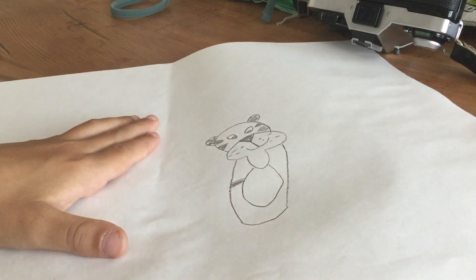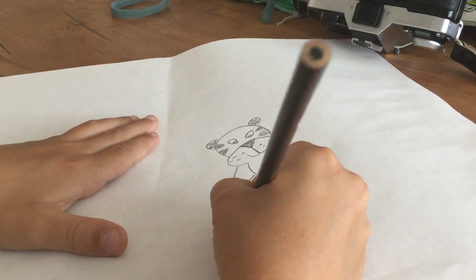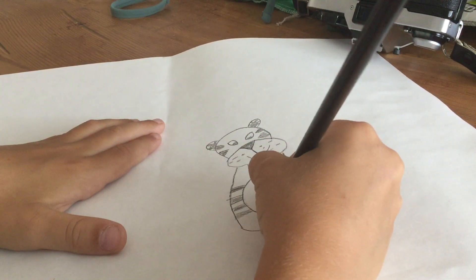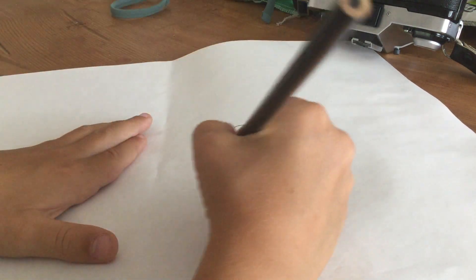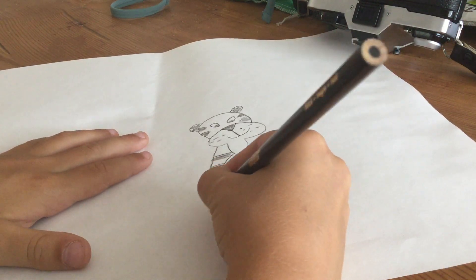Then make two lines right here and color in between the two lines, going underneath. Do that on the other side — make a line, but make sure you don't cover the tummy. That's his hair because he's a tiger. It's gonna end at his chin, then do the other part. There's his body.